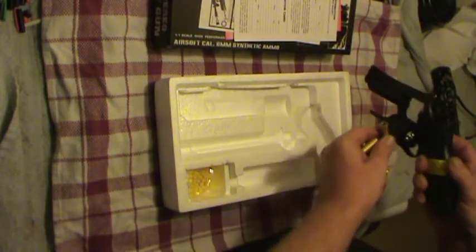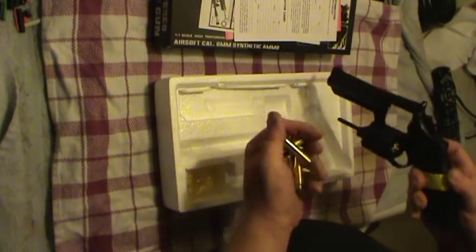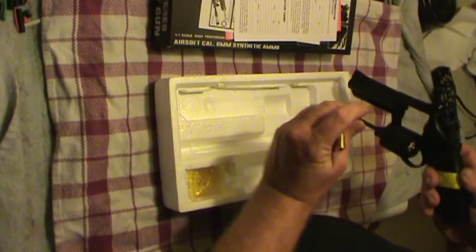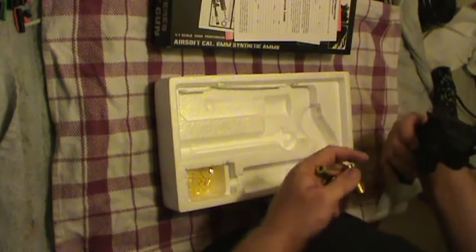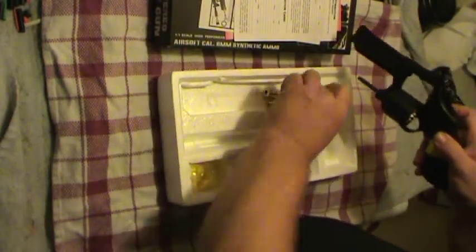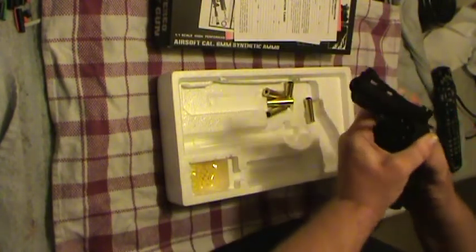Let's not drop any now. So it looks like, in this case, sure as hell, the BB goes in the front and this is just basically to hold it. It actually has an inner barrel. Sure it does. That's kind of neat. So let's just drop one in here. Drop one unit in — goes in nice and easy.